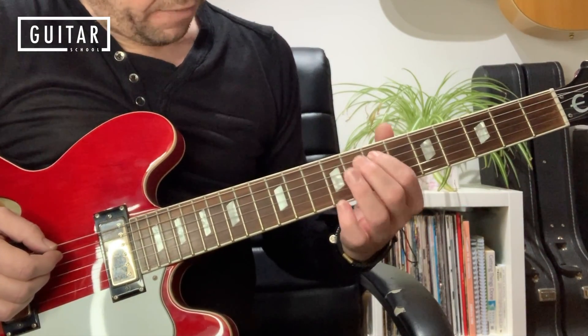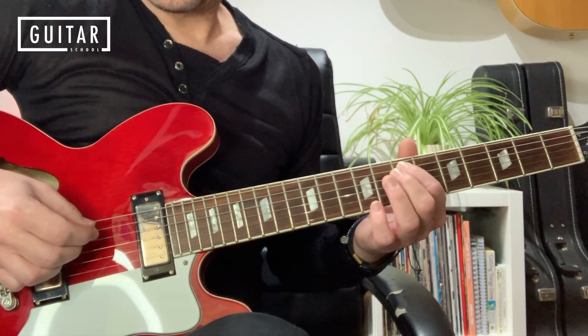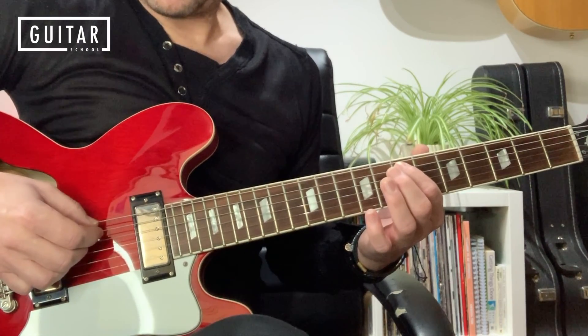So I'm on fret 7 with finger 1, string 5. Down-pick that note, and then just let the pressure off — don't take the finger off the string, just let the pressure off the fretboard. So you get that down-pick.